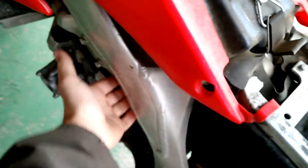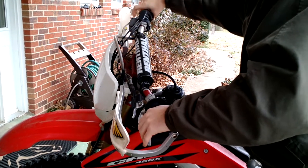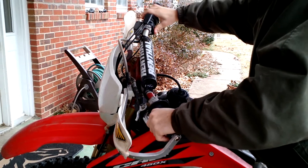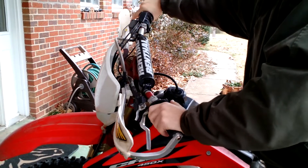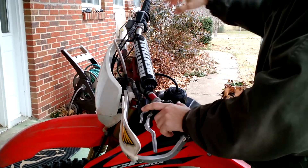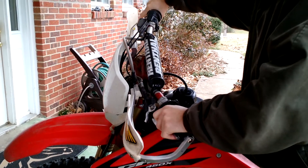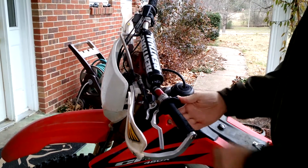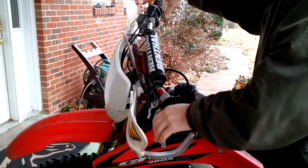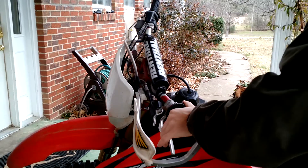We're going to pull the choke. Give it two shots of gas. [Start attempts demonstrated — engine started and killed multiple times to show repeated starting capability.]